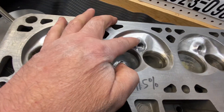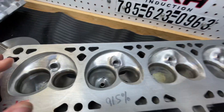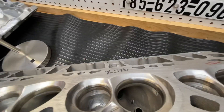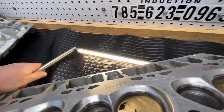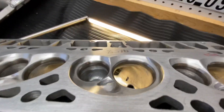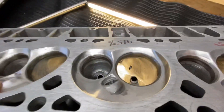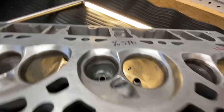You can see it left a little shadowing, so let me put it over here. Here is the short side — you can see it's got a nice short side, nice and laid back, nice size throat.